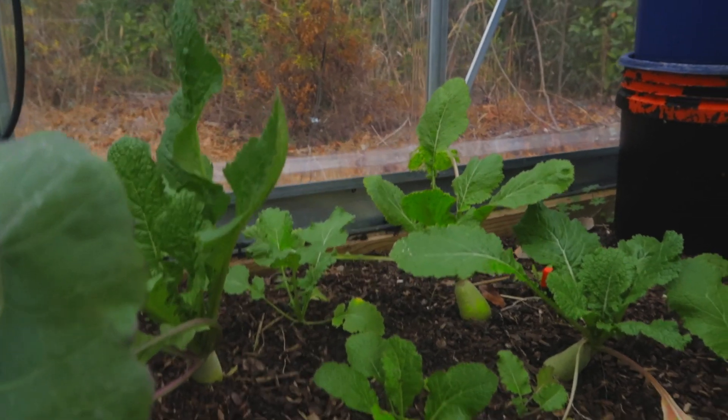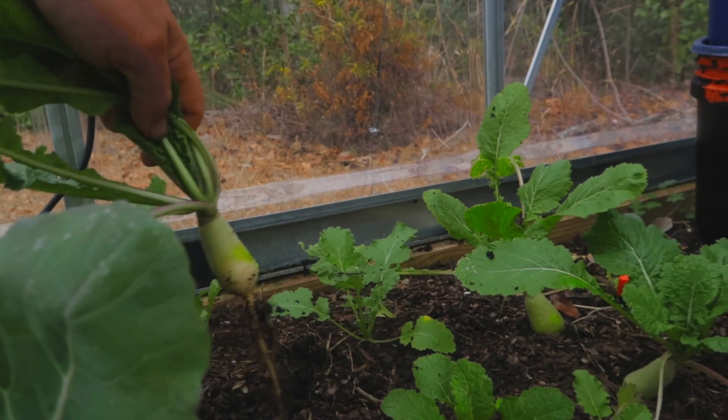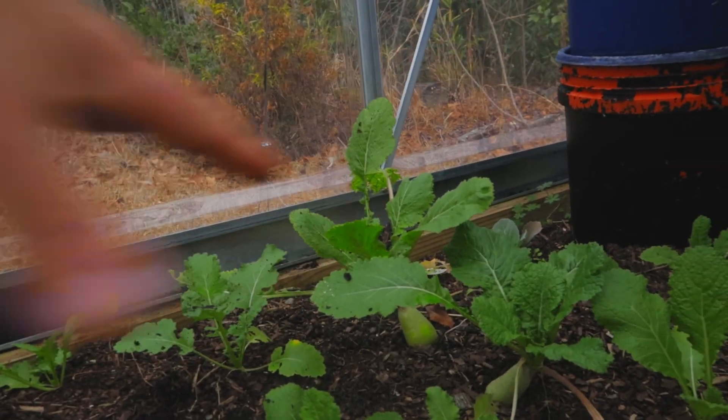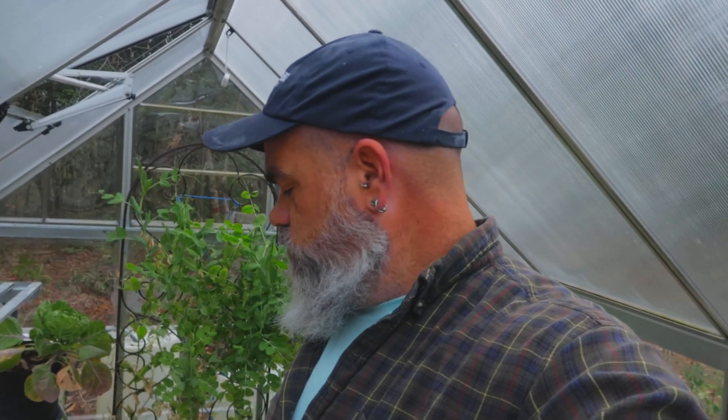This is all turnips I reseeded — I have a couple left here, three of them ready to go, so I can pull all of these out. By harvesting these the light can come in from the front of the greenhouse to the back, which makes a big difference. Right now we're probably getting about five hours of light in here, and by lifting and pulling these out I can add another 30 minutes of light. When you're running low on light, that's a big difference.